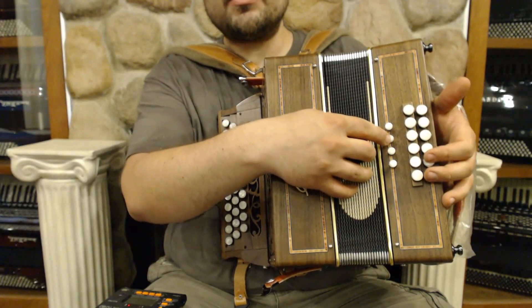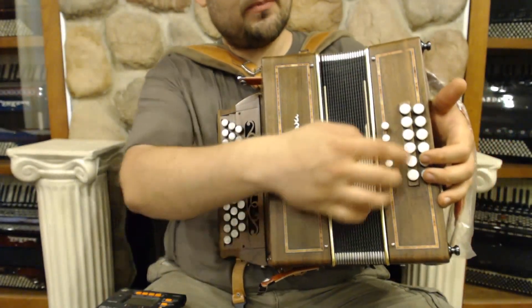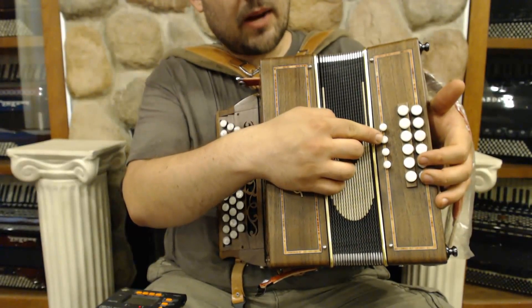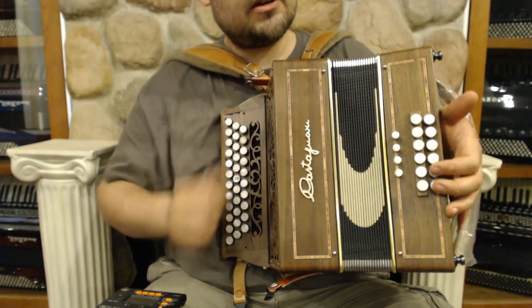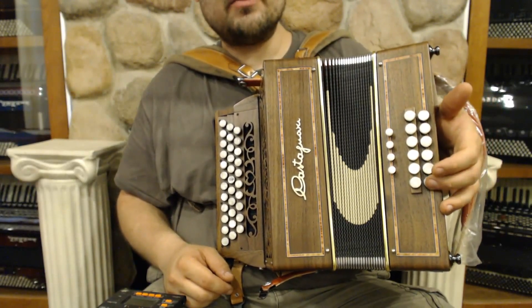And then here, you have the option to take out the third from the chord. So you still have your full bass with this button, but the power chord — the one and the five of the chord. And then here, you have the full chord — still the power chord, but you have the tenor and the bass.